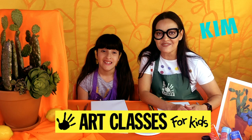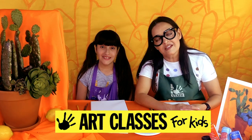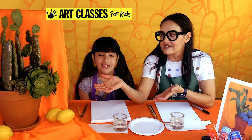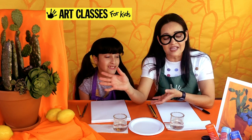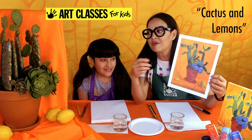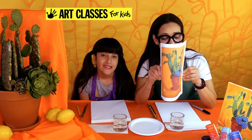Hi guys, Kim here with Art Classes for Kids and today I'm joined with Lily. It is what we call Found Object Friday, and if it's your very first time to our YouTube channel, on Fridays we do this thing where I pick something from my house. Today we have a cactus in a pot with some lemons and an orange background, inspired by a famous painting by British artist David Hockney called Cactus and Lemons. We've set up a still life as similar to it as we could and now we're going to draw and paint it on a canvas.